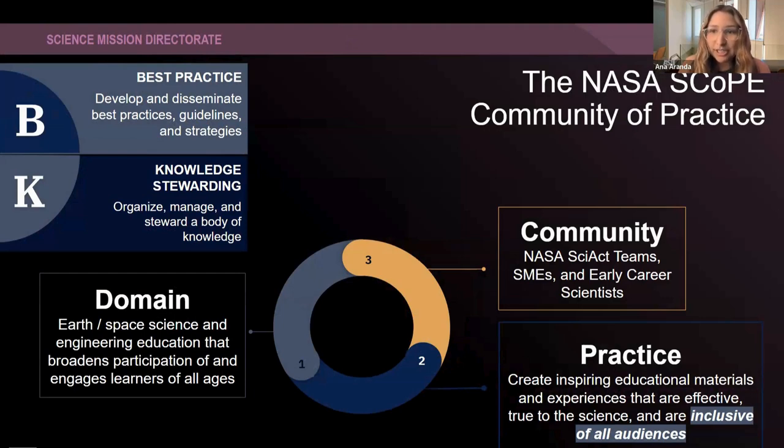Subject matter experts such as yourselves, and that also includes early career scientists. Basically we try to connect these SMEs and early career scientists to the NASA Science Activation teams to help with that educational outreach. The domain in which we do this is through earth and space science and engineering education.